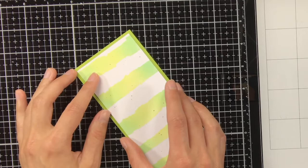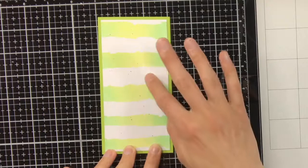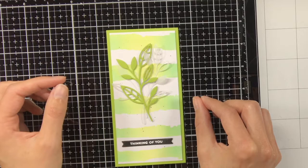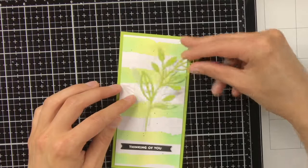I hope that was clear, and if not, feel free to ask me anything in the comments. As the sentiments are black but there was not anything else black on the bookmark, I wanted to make sure everything tied together, so I decided to add some black splatters. I did this by diluting Distress Ink Black Soot with water and then tapping against my paintbrush to create the splatters.